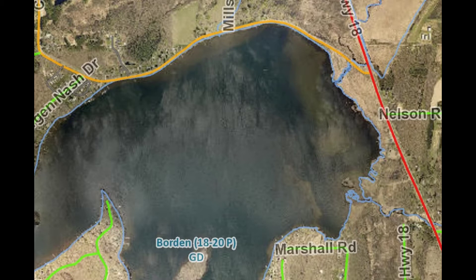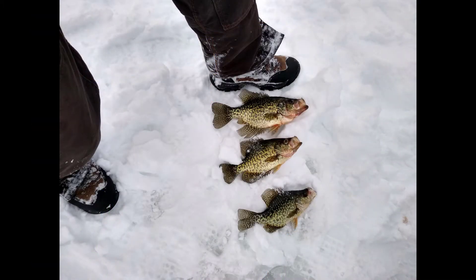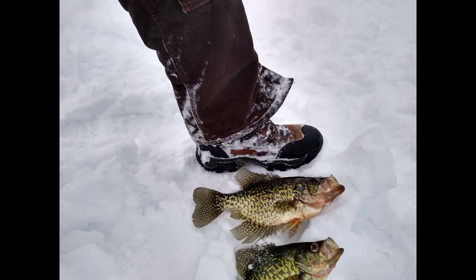So we ended up walking out onto the lake, and you can see where we started and where we ultimately ended up fishing. What I'll say is it took five guys to catch these fish, and what we lacked in skills we made up in enthusiasm. And what we lacked in quantity, we definitely made up in quality.